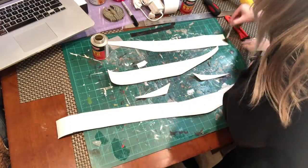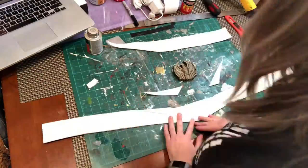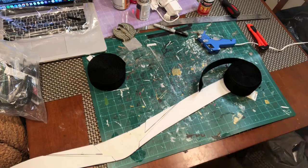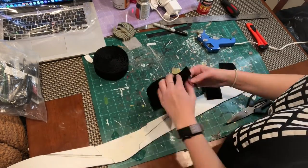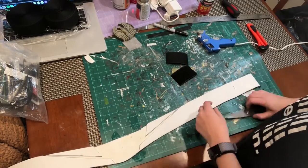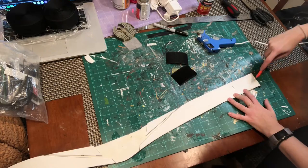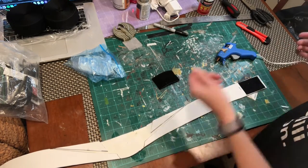I applied contact cement to all the foam pieces and carefully lined up my details on top of the base. I got a ton of sewable 2-inch wide Velcro, which I use on everything - this was going to clasp the belt in the back because it gets covered up by the cape anyway. The way I attach Velcro to foam is I first score the surface of the foam with a knife, then use hot glue to really get in the crevices and press the Velcro into place.